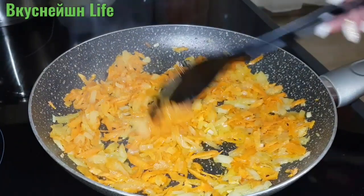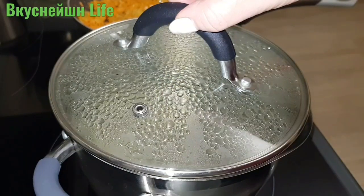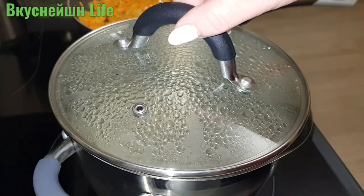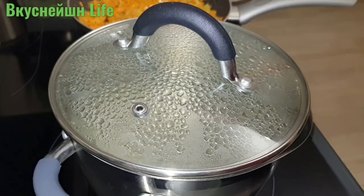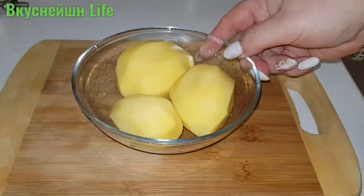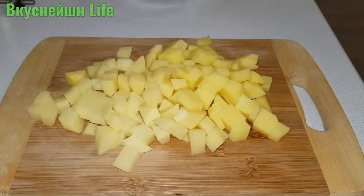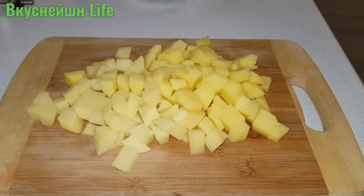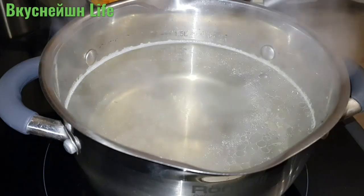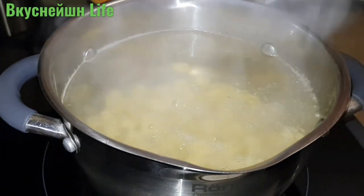Овощи у меня обжарились. Я их отставляю и нарезаю картофель небольшим кубиком. Ставлю на плиту кастрюлю с бульоном и даю бульону закипеть. Картофель я подготовила и теперь отправляю его в бульон, отвариваю до готовности.